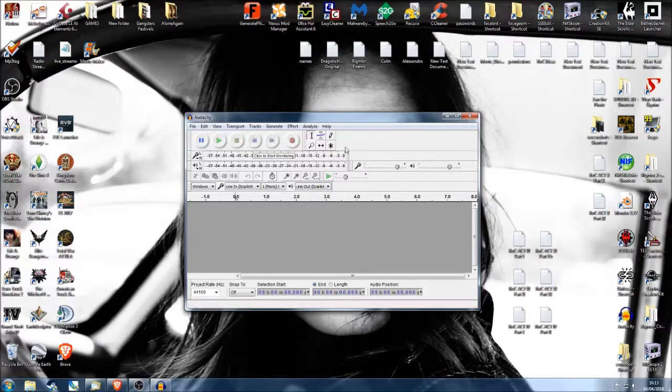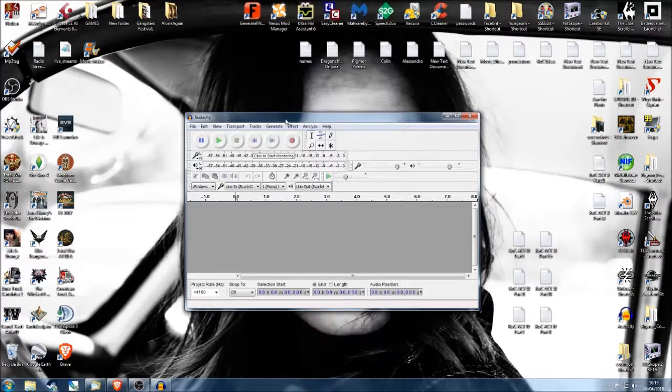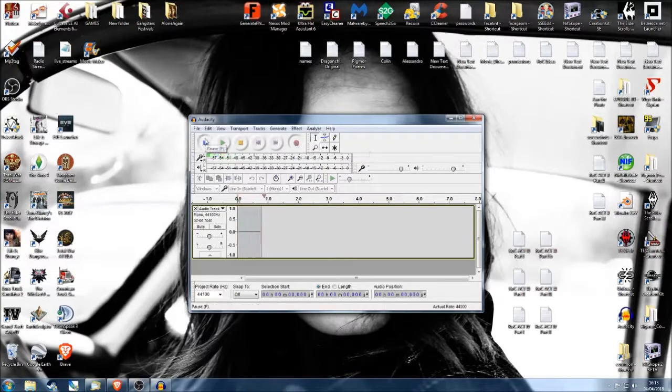It's a simple interface. You've got a lot of effects you can use — noise reduction is one of them, but don't worry about that just yet. Let's just get a recording. What you do is press the big red button. It's going to be 44,100, so just check all those things. Press record and then instantly press pause — we're ready to go. Don't touch the stop button until you've finished, otherwise it will start another track underneath. We want to keep it all on one line.